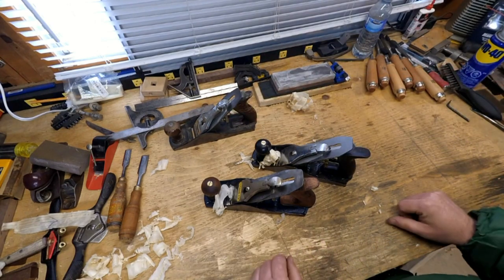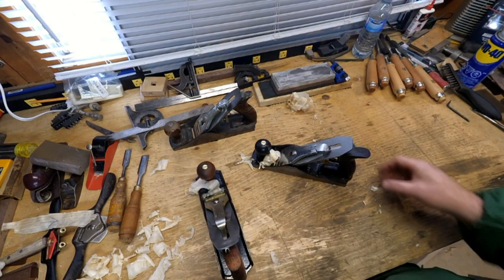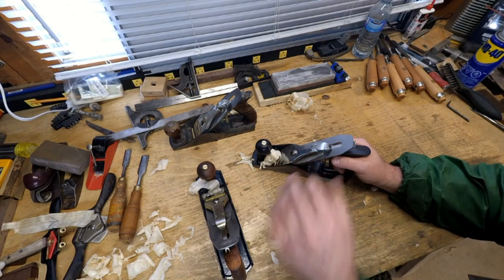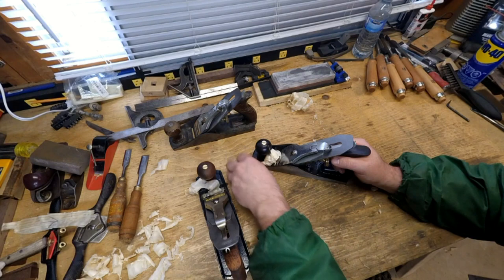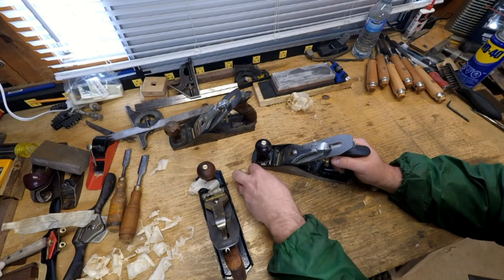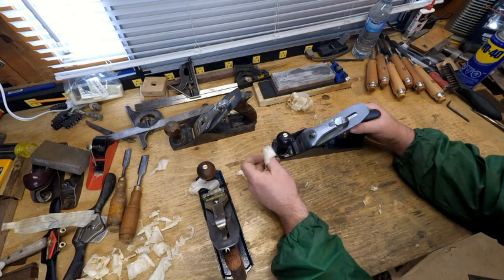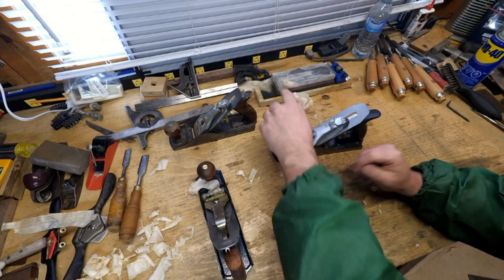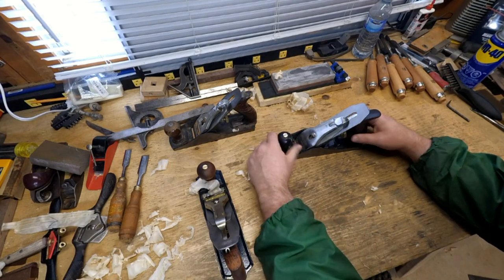You can make a working plane out of that for pretty cheap, because it's not a brand that people want, right? People want the Stanleys — Stanleys or something more bespoke. And this made this shaving, so absolutely it is a wood plane. It will work.